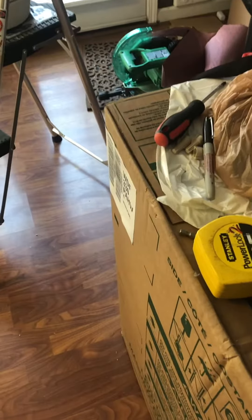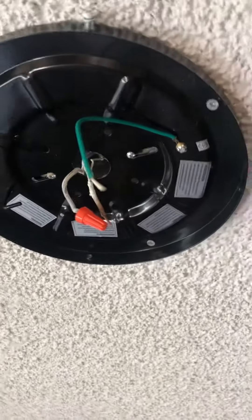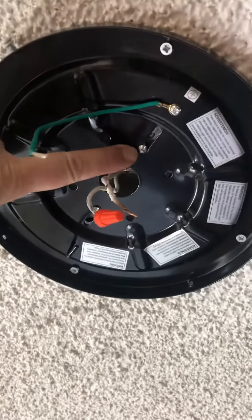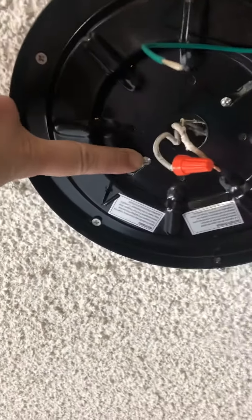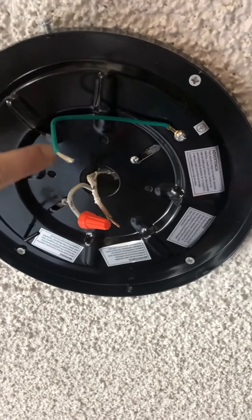These ceiling fans are pretty heavy, and in my case this electrical outlet was set up for just some overhead lights. You can see these two screws were available to put screws in, but that's not enough to hold this plate.